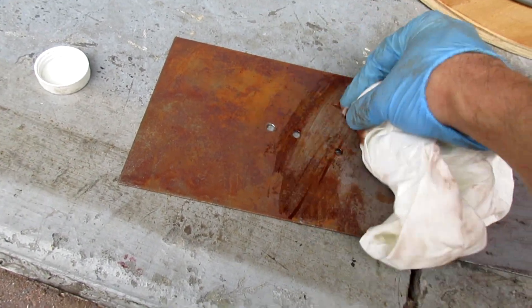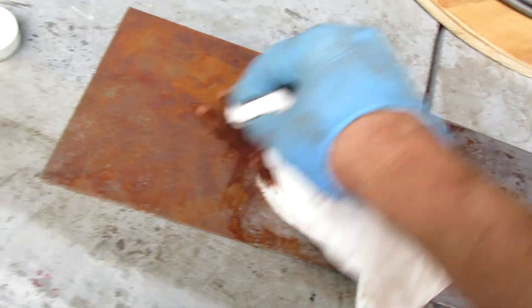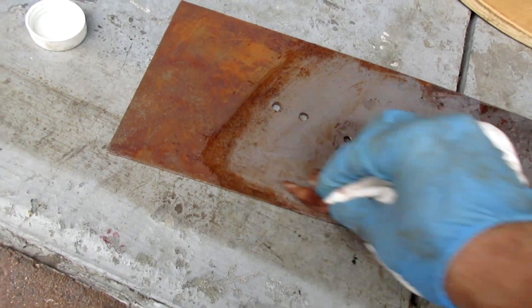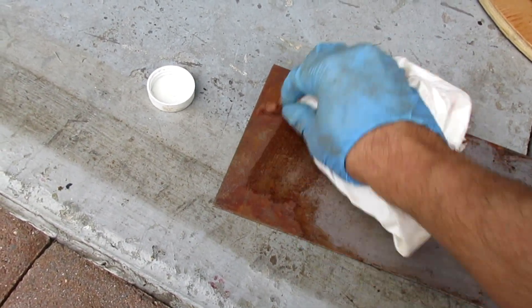Look at it — changing before your eyes! Isn't that really cool? You got some rough spots over here; the rough stuff you gotta go over, or grind it a little bit. Isn't that cool? Wasn't that all rusty before? Wow! That's the way to go.